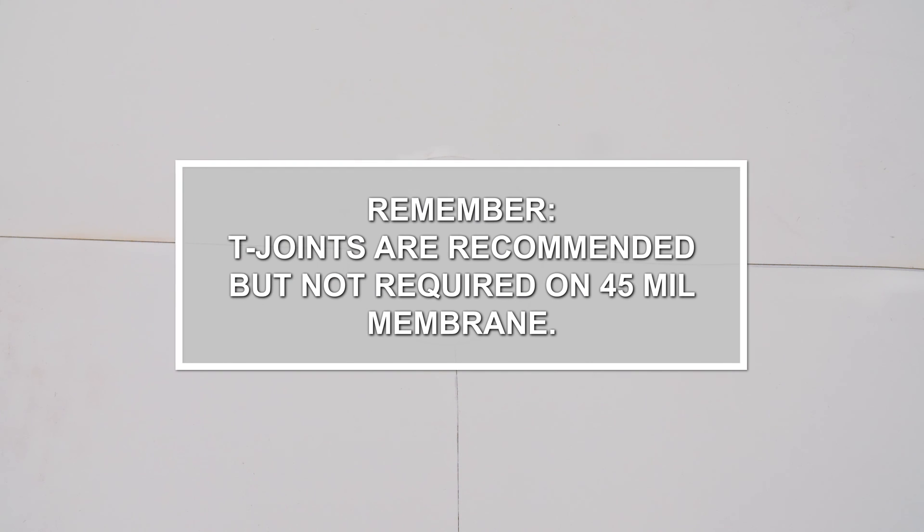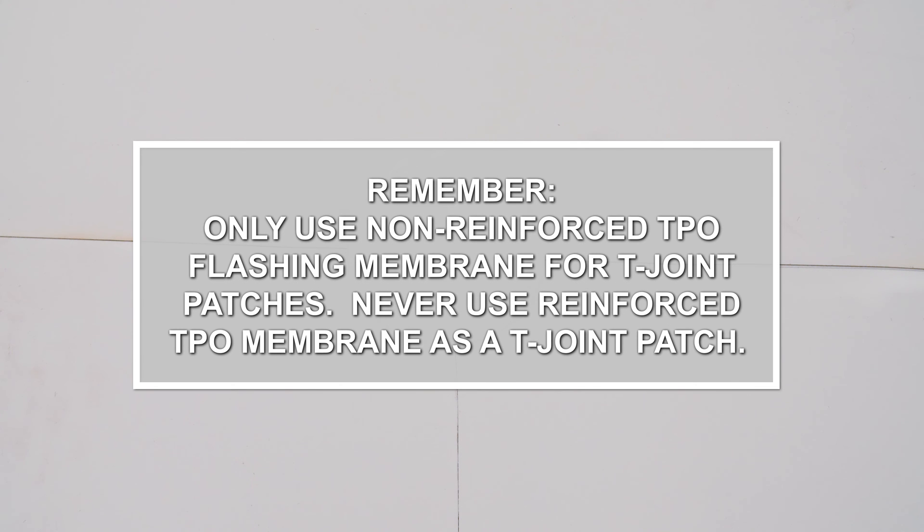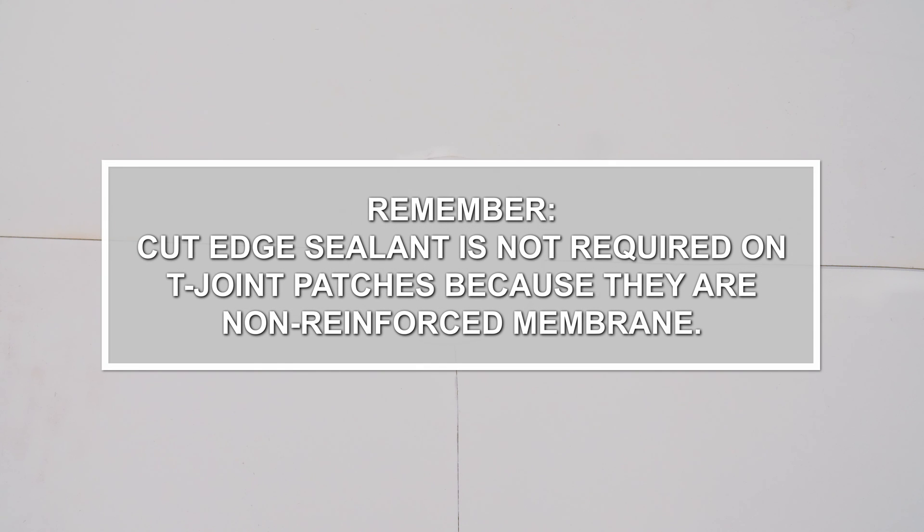Things to remember: T-joints are recommended but not required on 45 mil membrane. T-joints are required on all 60 and 80 mil membranes and on all 20-year or longer warranties. Only use non-reinforced TPO flashing membrane for T-joint patches — never use reinforced TPO membrane. Be sure to center the patch over the edge of the middle layer. Cut edge sealant is not required on T-joint patches because they are non-reinforced membrane.